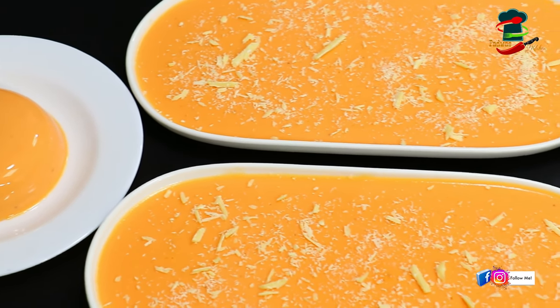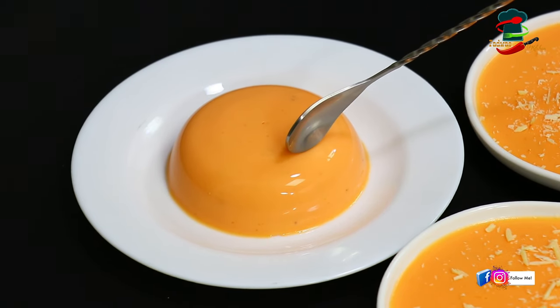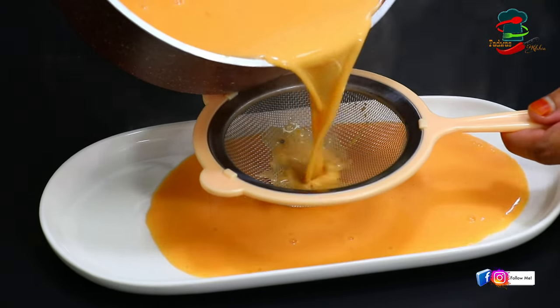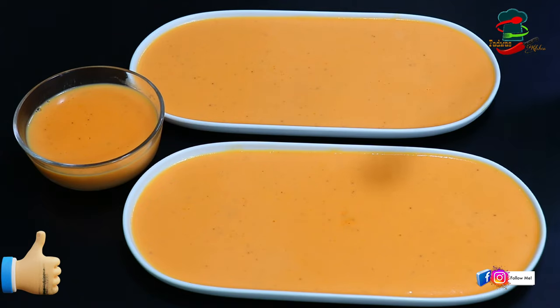Today we have a nice pudding. If you have a guest, there is no problem or no tension. It is simple to make a nice carrot pudding.